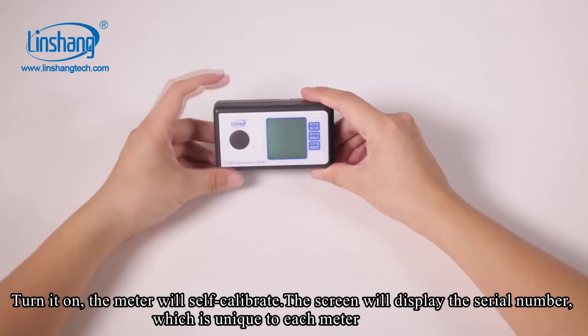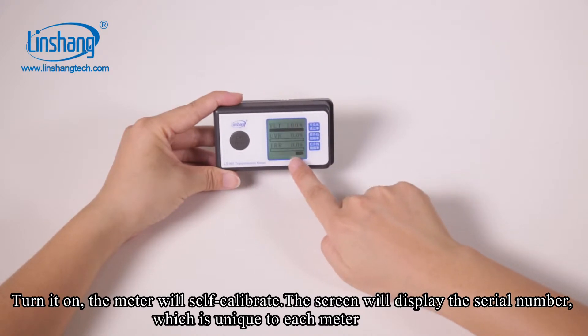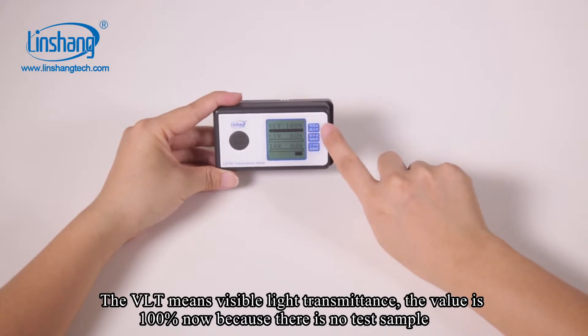Turn it on and the meter will self-calibrate. The screen will display the serial number, which is unique to each meter. VLT means visible light transmittance. The value is 100% now because there is no test sample.